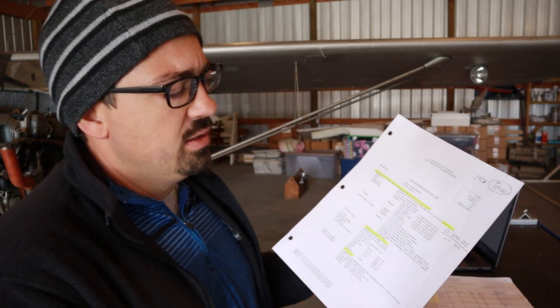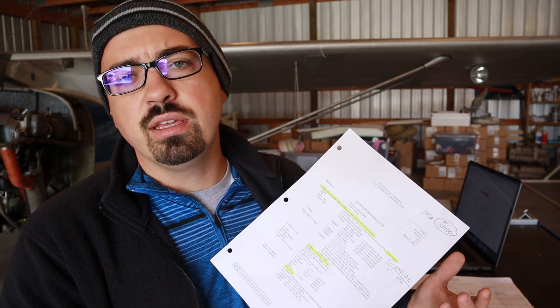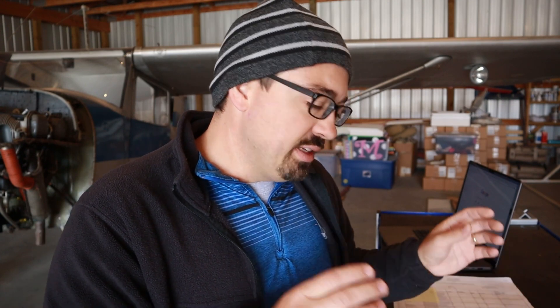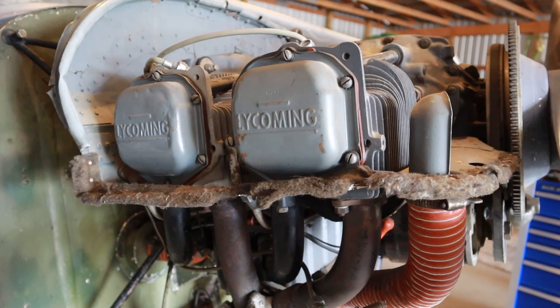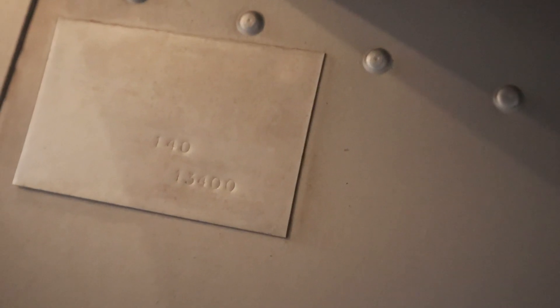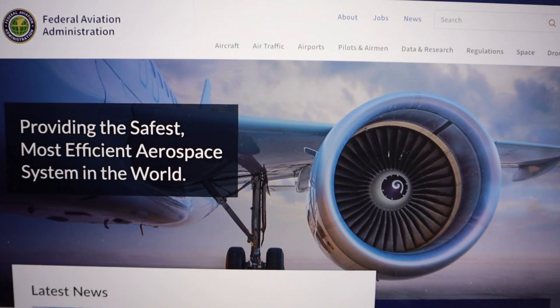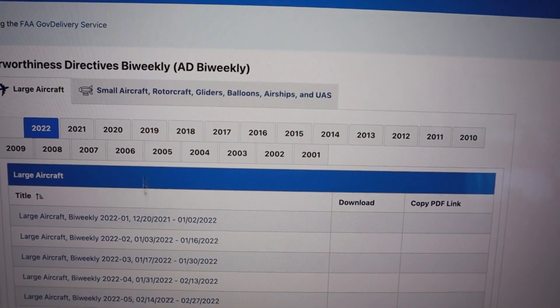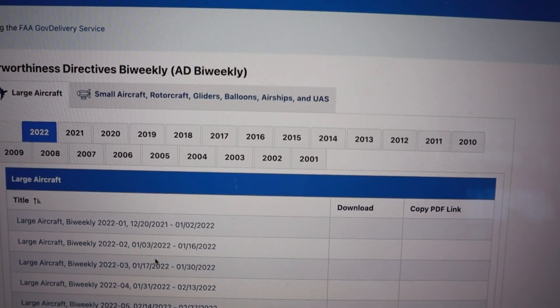I've printed off this type certificate and made some notes, because we do not have the engine this aircraft was supposed to have originally. We have a supplement to this type certificate — an STC, supplemental type certificate — where someone has gone through the process of approving that a Lycoming O-290 engine can be substituted, if you do all the paperwork correctly, to go on this aircraft. Everything we're about to discuss comes from the FAA, and you're welcome to go online and look at type certificates and other documents there.